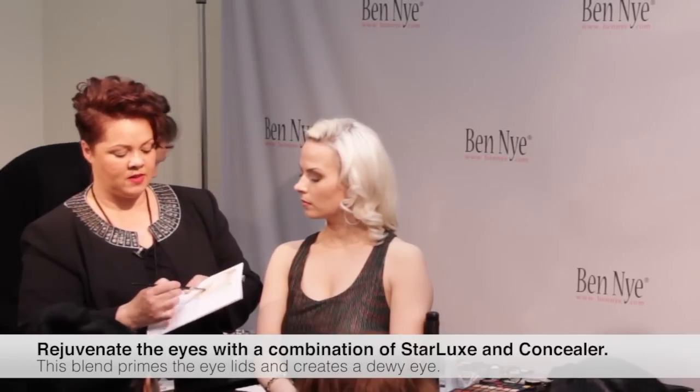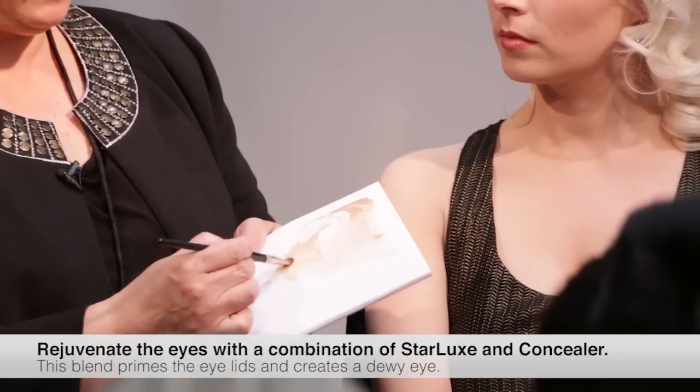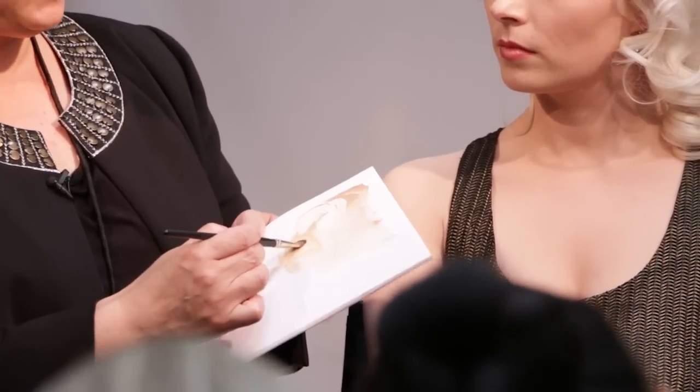What I'm doing now is — sometimes we have to do really quick changes, especially in runway and in film, and we don't have time to take our talent back to the makeup room or backstage. So I'm just going to show you that by using some Starlux and some of the Ben Nye adjusting concealer, just mix that adjusting concealer into the Starlux foundation.